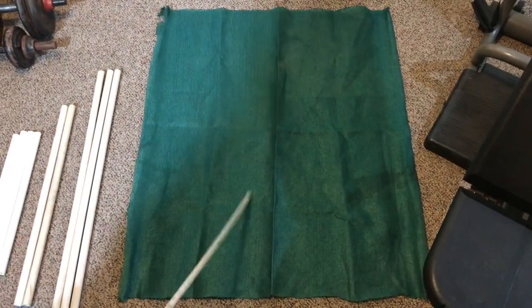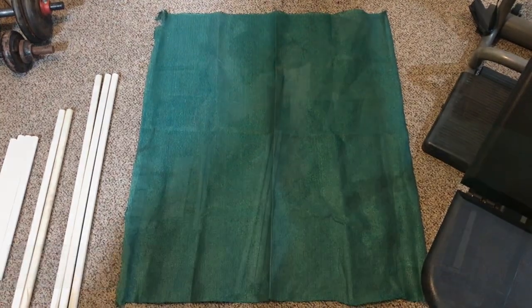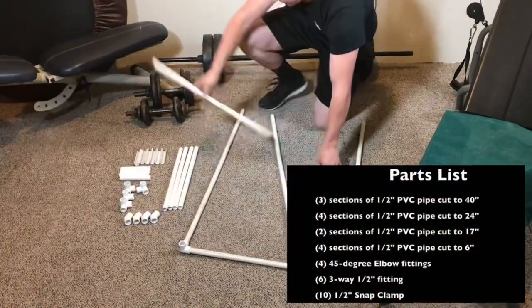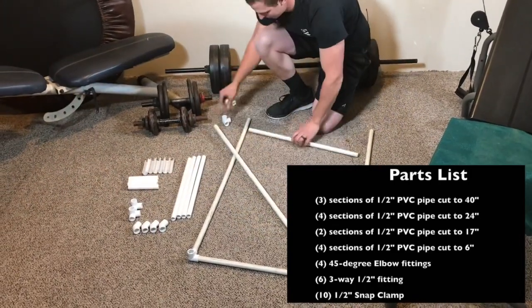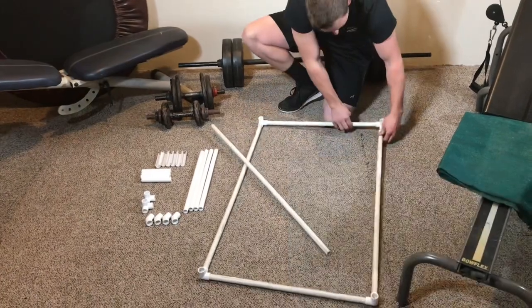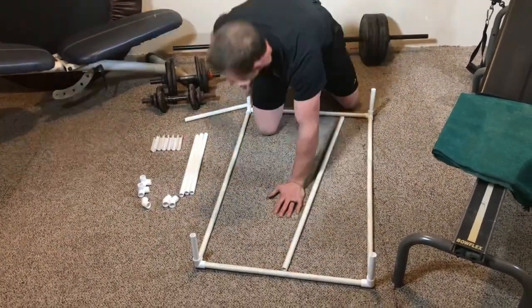You'll need a section of some type of material, roughly 34 by 39 inches long. You'll need three sections cut to 40 inches long. Two more sections cut to 24 inches long. Four sections cut to 17 inches long. And four more sections cut to 6 inches long.